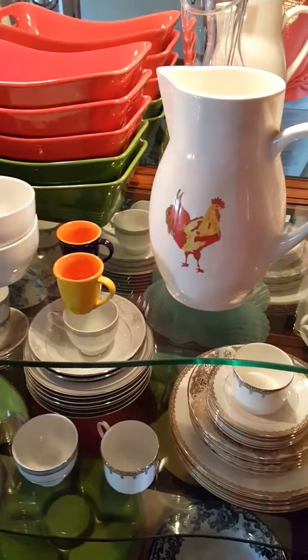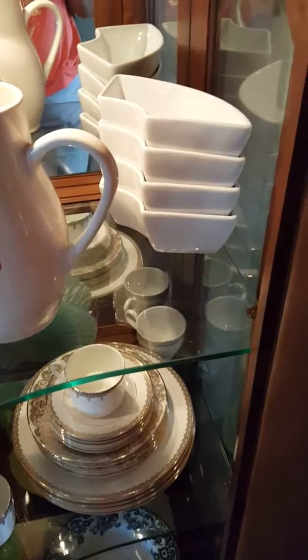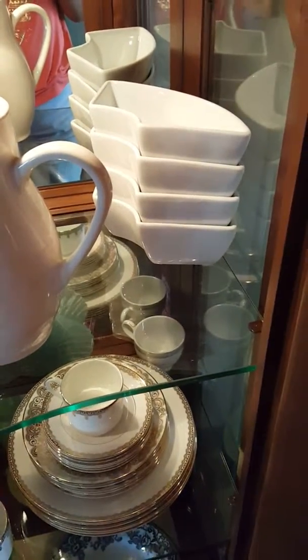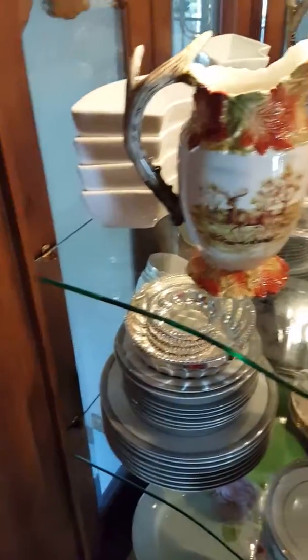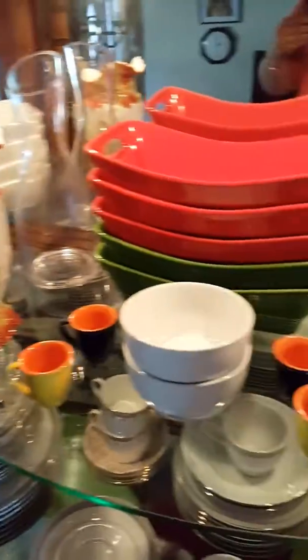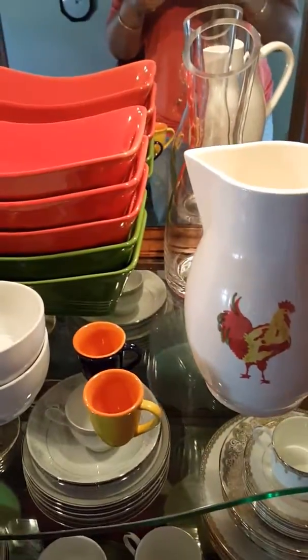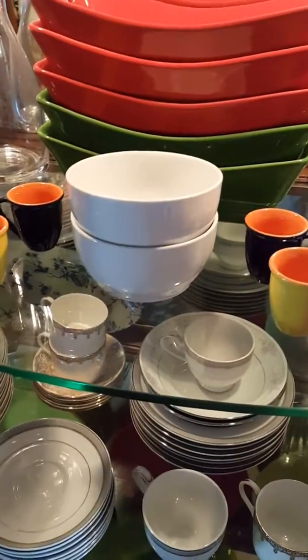I'm taking you close to show what I have done inside, starting from the top rack. This is what I was talking about — I stacked these here, one on this side and the other one there. I have kept these jugs here — one jug on each side.